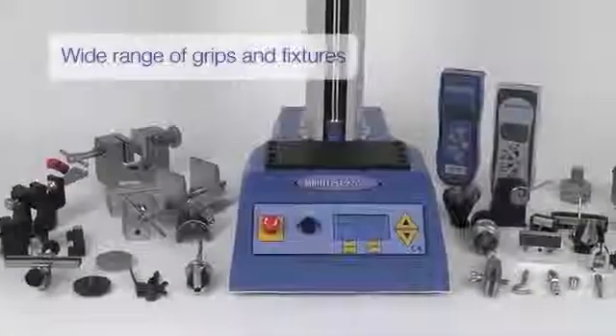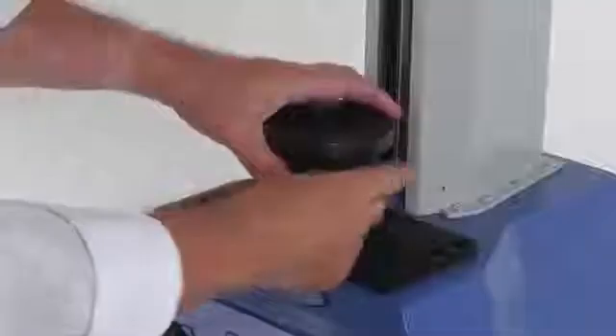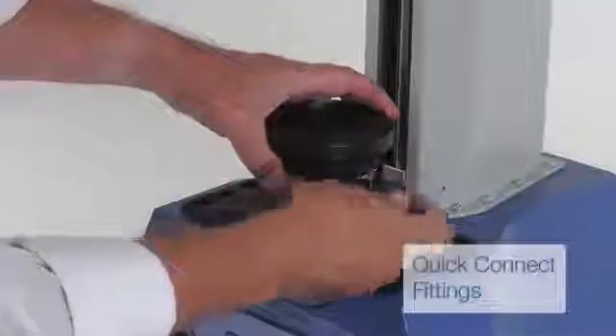We offer a wide range of fixtures and fittings to hold a multitude of samples, and we have a team of experienced applications engineers to make special adapters where needed.